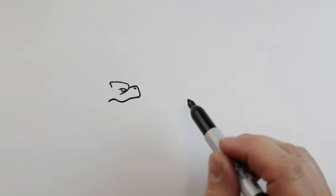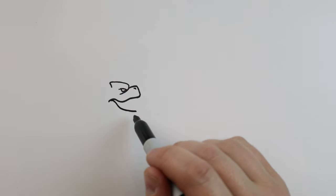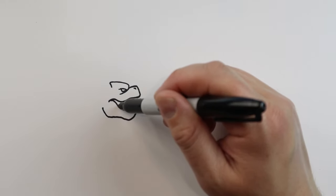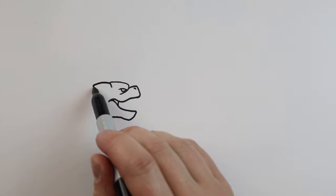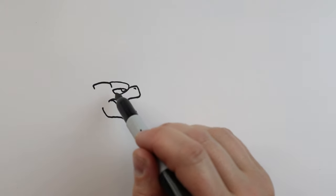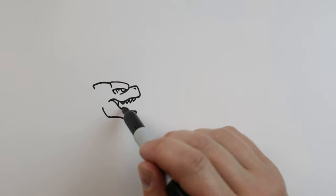Draw a little line down for the nose. Then starting here we're going to draw a line that's going to come out, go down, bring it over and then up for the jaw. We're going to make a little line up here. Bring this line back a little bit farther, then curve it down with a couple more little lines here.